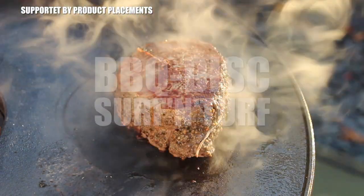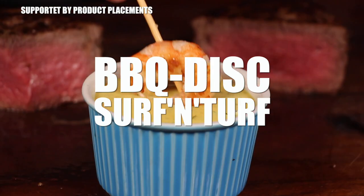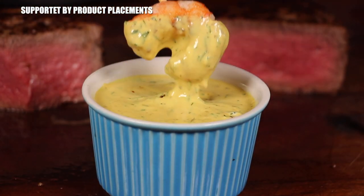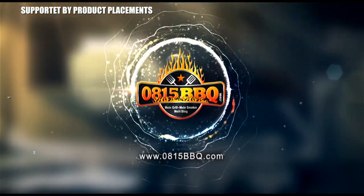All right folks, today I'm going to show you how to create this great looking surf and turf dish on my new barbecue disc. It's time to grill.